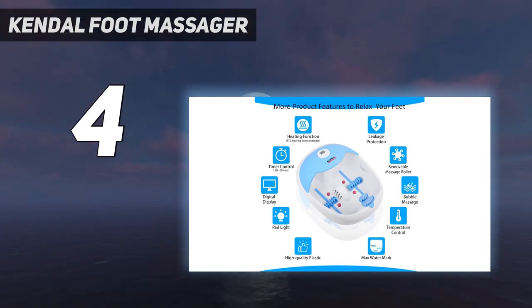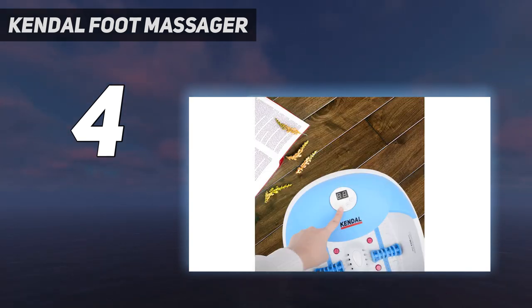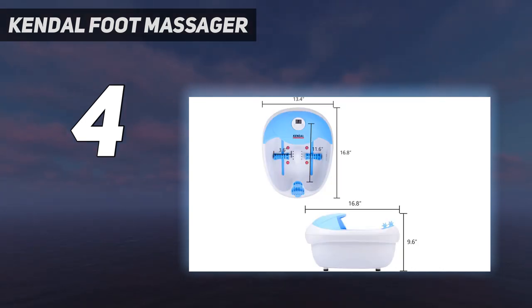The texture at the bottom of this bath was slightly pointier — not painful, don't worry — than others and caused my paper towel to shred while I was cleaning it. Other than that, the foot spa is easy to rinse, transport, and store.